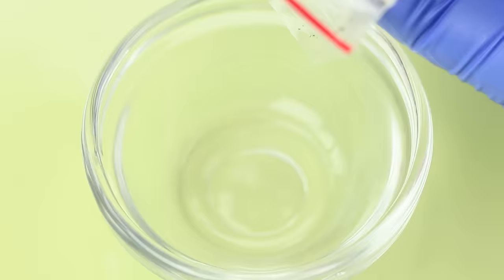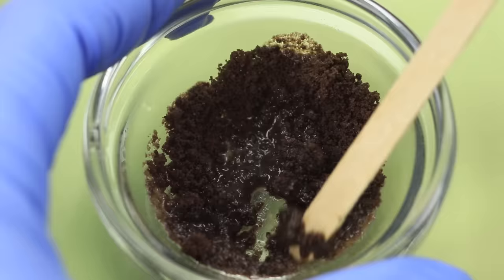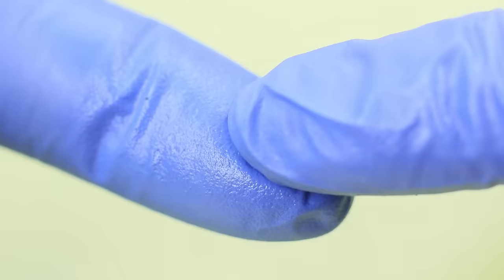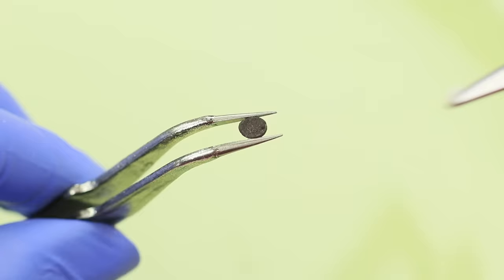Add a little water to the cookie crumbs and mix. Form cookie halves and dry them out. Separate some of the filling and use it to attach two cookie halves together. Make a few mini cookies.